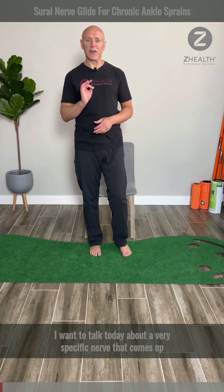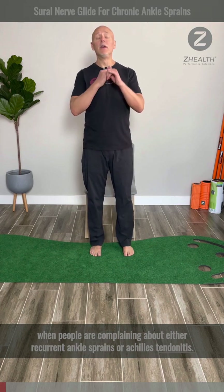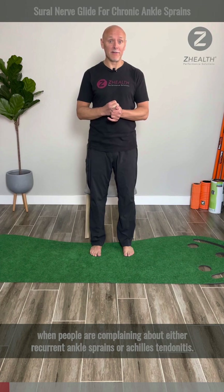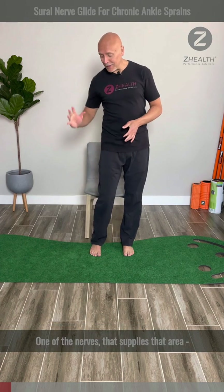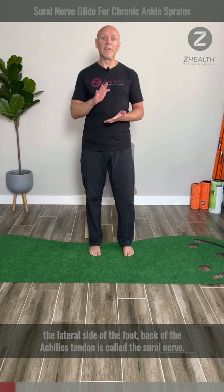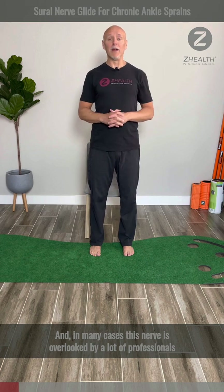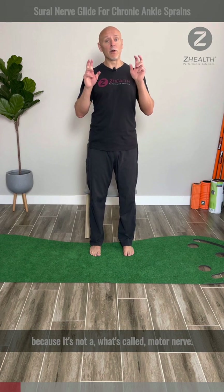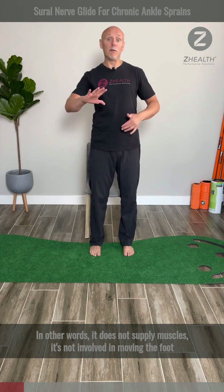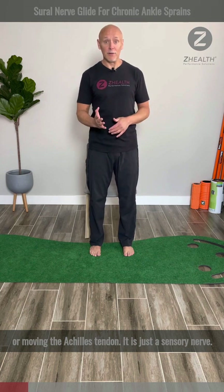I want to talk today about a very specific nerve that comes up when people are complaining about either recurrent ankle sprains or Achilles tendonitis. One of the nerves that supplies that area — the lateral side of the foot, back of the Achilles tendon — is called the Sural nerve. In many cases, this nerve is overlooked by a lot of professionals because it's not a motor nerve; in other words, it does not supply muscles. It's not involved in moving the foot or moving the ankle. It is just a sensory nerve.